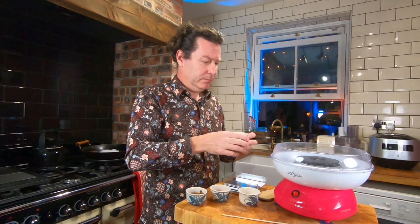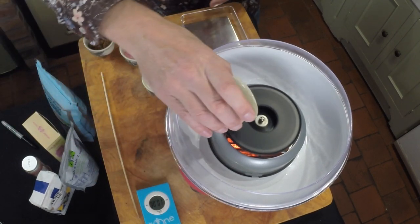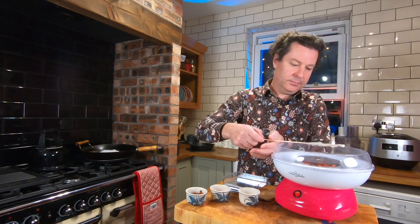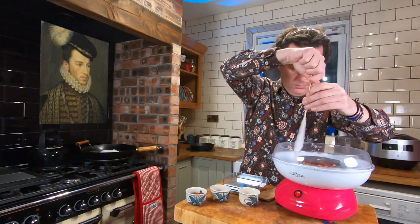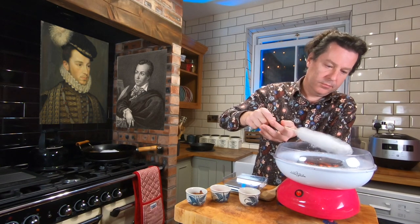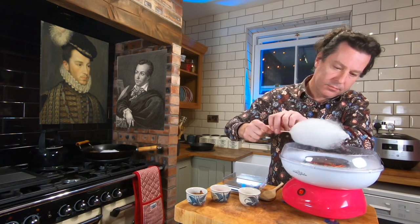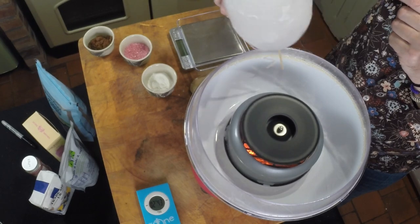Spun sugar dates back to at least the 15th century, when creative Italian cooks melted sugar, drew it out with a fork, and draped the thin strands over a broom handle. In the 16th century, Henry III of France on a state visit to Venice was treated to an all-sugar banquet complete with spun sugar cutlery and tablecloth. In the early 19th century, French celebrity chef Marie Antoine Carême, who made Napoleon's wedding cake, was famed for his spun sugar windmills, fountains, gondolas and temples. Sometimes simple engineering ideas go on to become hugely successful businesses.